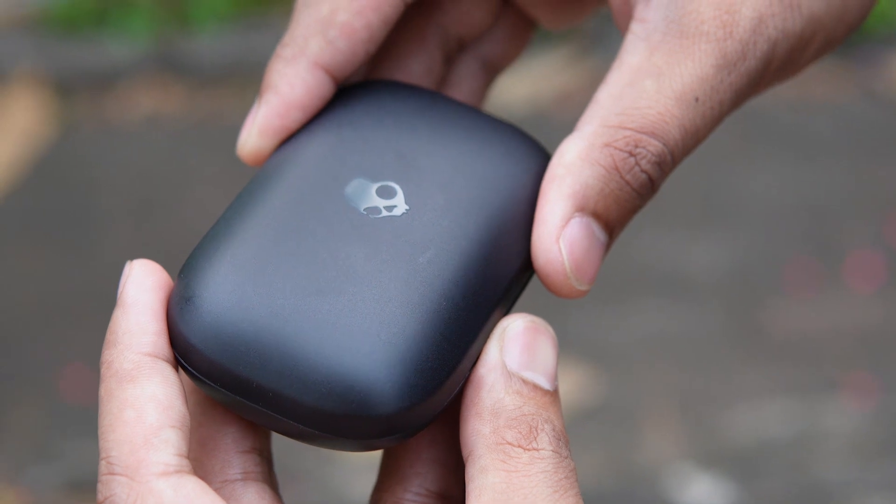The Skullcandy Push Active are ultra-tough, genius-level smart earbuds that can take you anywhere. They come with 44 hours of total battery life — 33 hours in the case and 10 hours on the earbuds alone. One thing I really like is the rapid charging feature, in which 10 minutes of charge gives you about two hours of playback time. They also have IP55 sweat and water resistance.